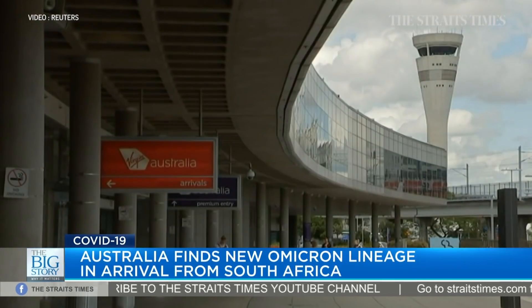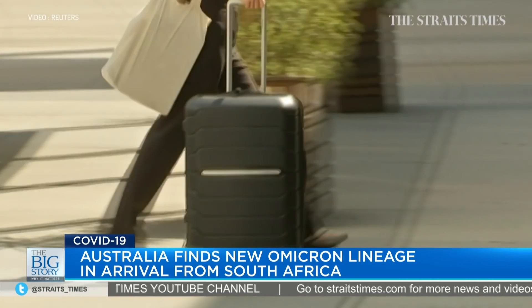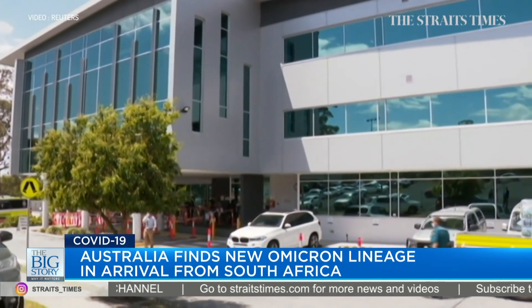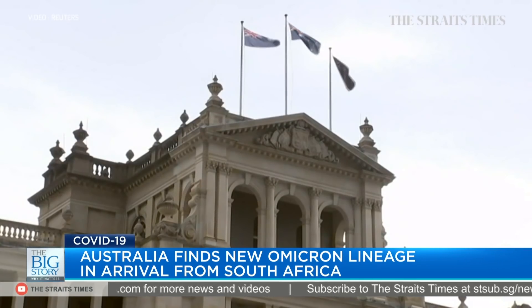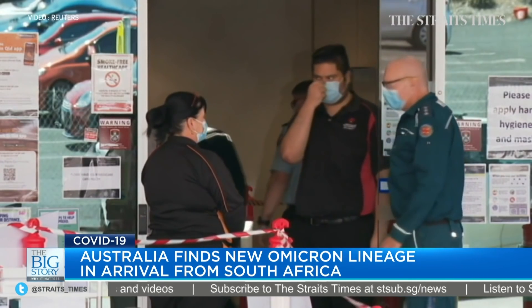A potential setback for scientists racing to understand Omicron: Australia's Queensland state has found a new Omicron lineage in a traveller who arrived from South Africa. Queensland authorities say this new lineage has about half the genome mutations of the original and cannot be detected with typical screening.